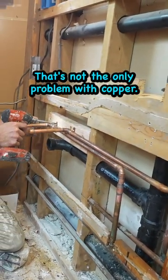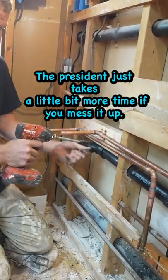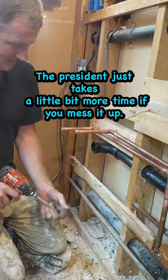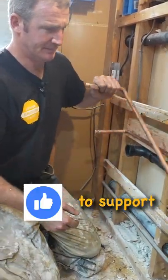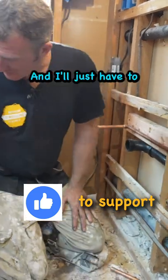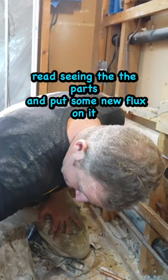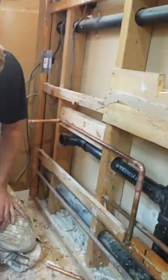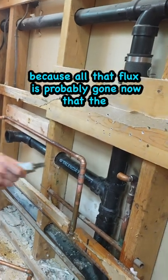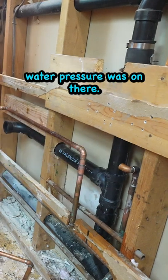That's the only problem with copper is that it just takes a little bit more time if you mess it up. So let's take this fitting out — I'll just have to re-sand the parts and put some new flux on it, because all that flux is probably gone now that the water pressure was on there.